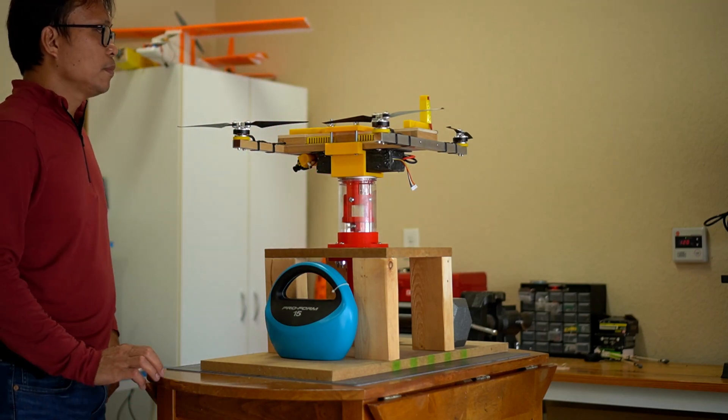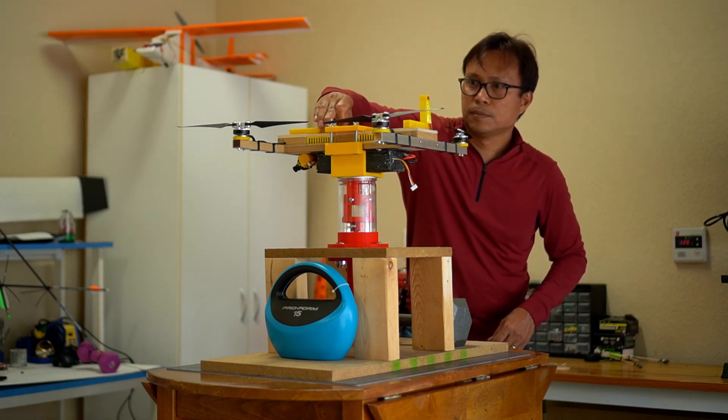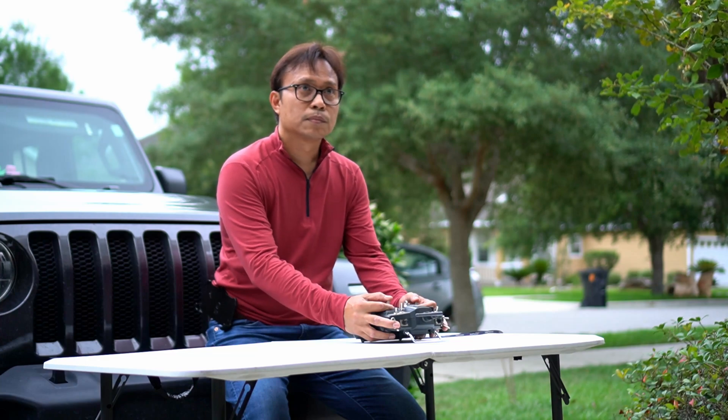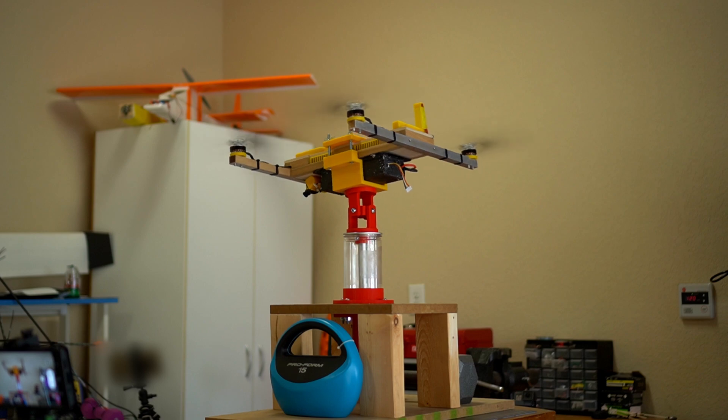Learning to fly a drone, as well as any other hobby, is a learning process. It involves a lot of crashes, either from pilot error or mechanical failure, eating up most of the time fixing instead of flying. A drone jig can help minimize that failure.